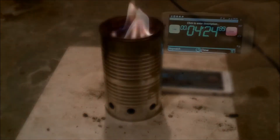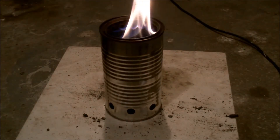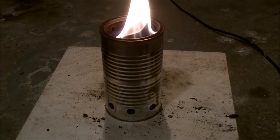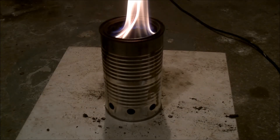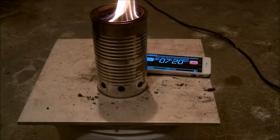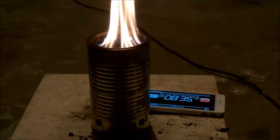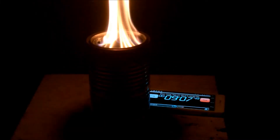Throughout this burn, it looked very similar to experiment number three. It sprouted gas jets at between two and three minutes. By around five minutes, the flame looked pretty good. By ten minutes, there were very strong jets coming out.